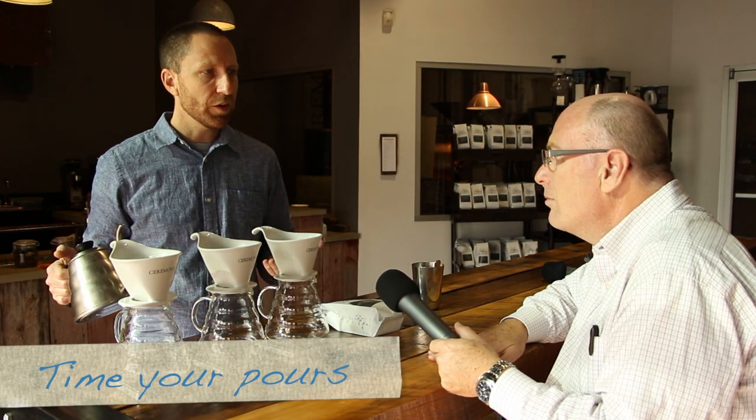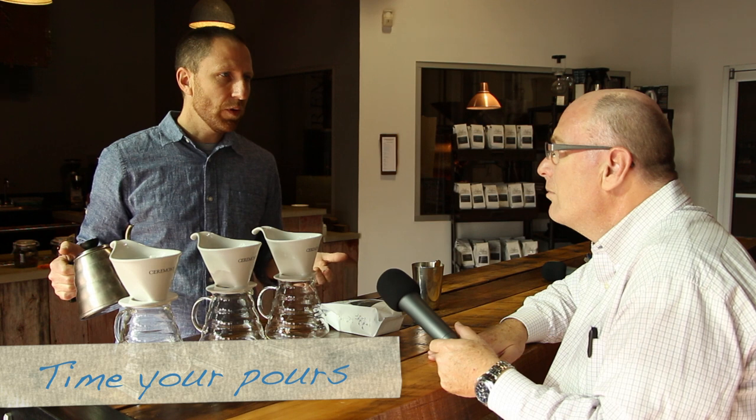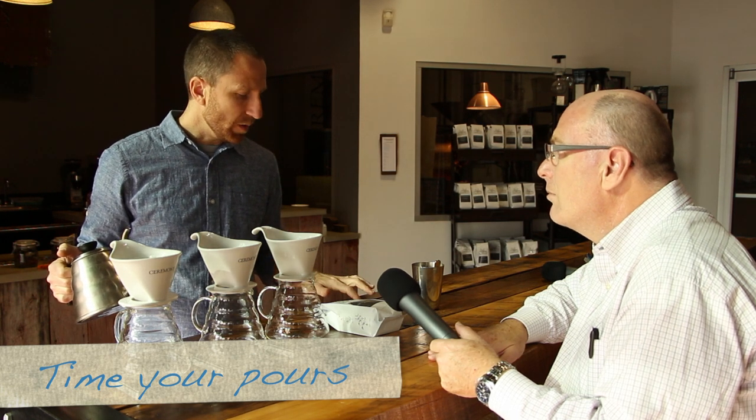Timing the coffee is important. You don't want to pour for too long and over-extract the coffee, and you don't want to pour for too short a time and under-extract. You want to extract all that's good about the coffee and leave what's bad still in there.